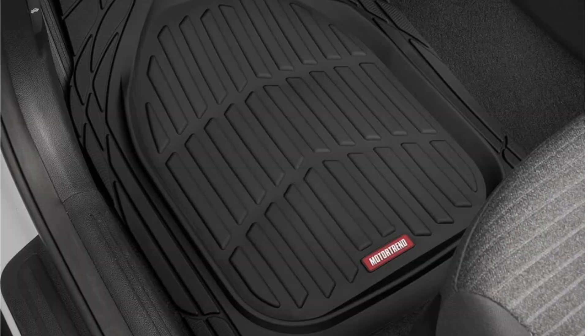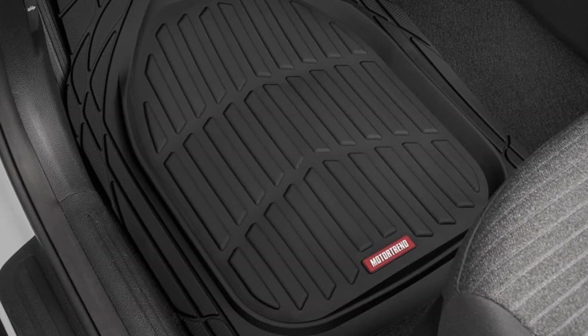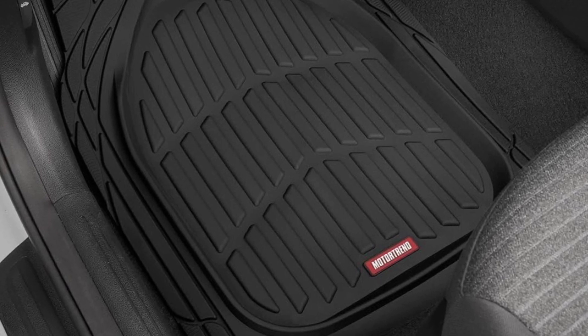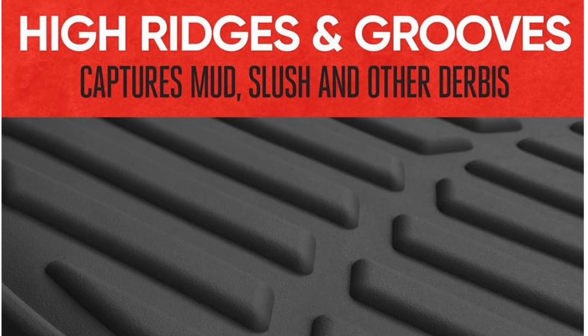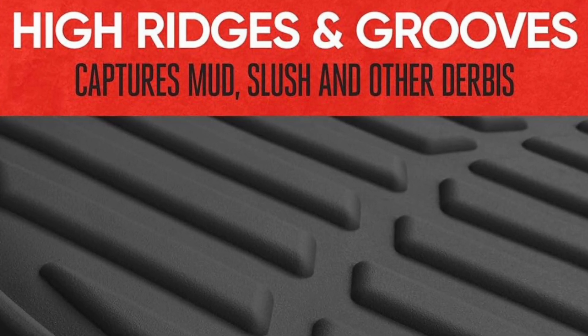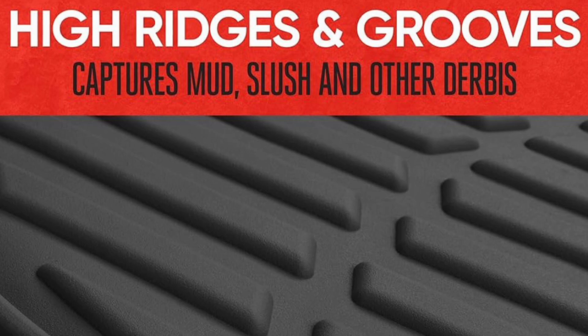First off, they're made from heavy-duty rubber that's engineered to withstand all the elements — rain, snow, dirt, you name it. Whether you're an off-road enthusiast or just want to keep your car clean from daily messes, the Flex Tough mats have you covered. These mats are built tough; not only are they durable, but they're also incredibly flexible.